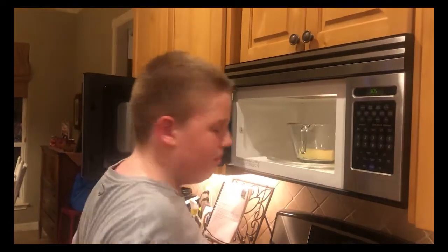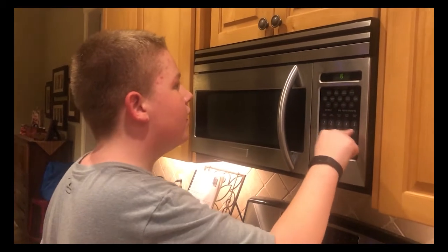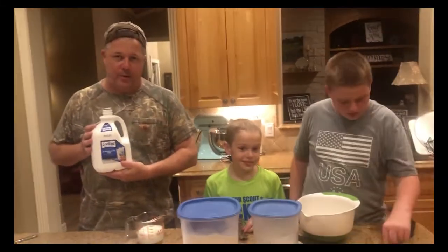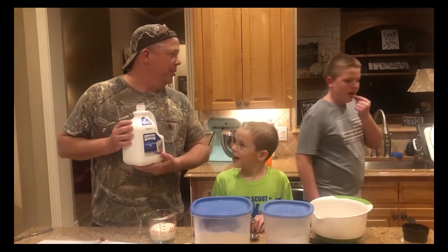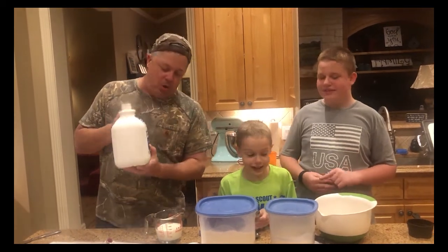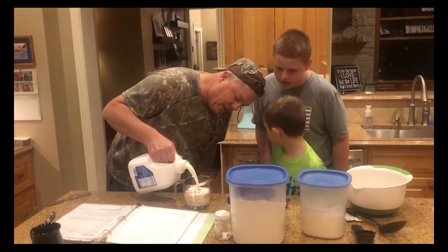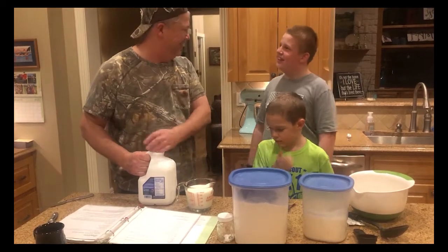The recipe calls for two cups of milk, either whole milk or two percent. We like two percent and we drink lactose-free. Luke, why do we drink lactose-free? We don't fart as much! So we're going to fill it up to two cups — not two percent, two cups. Good catch!